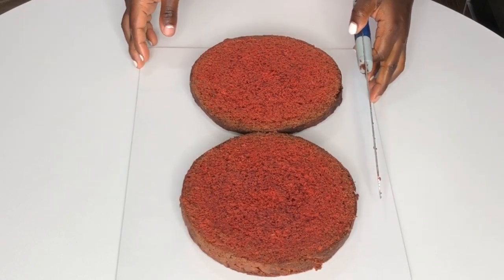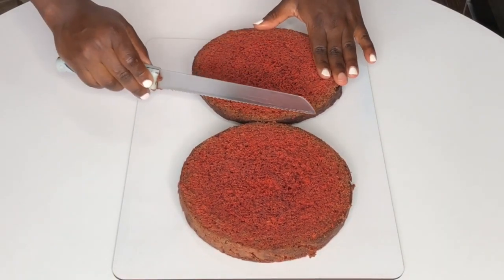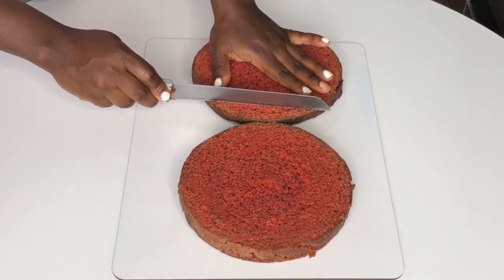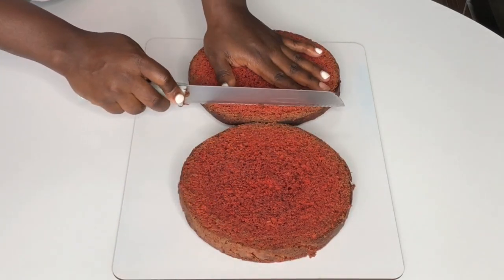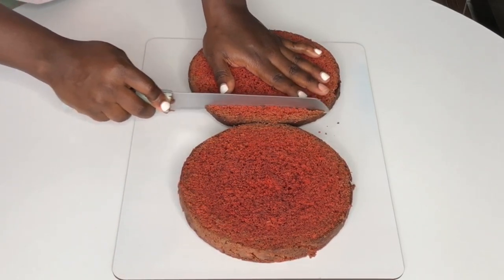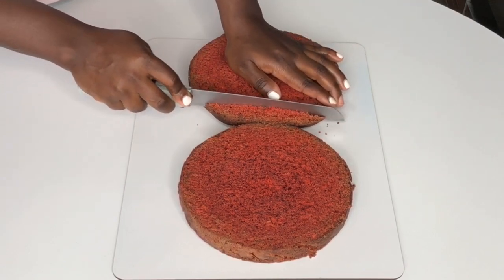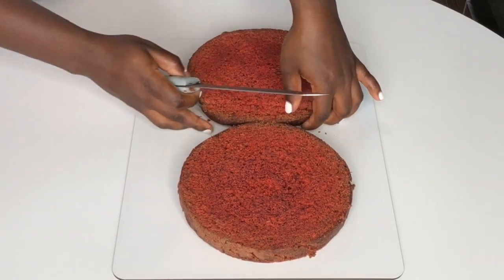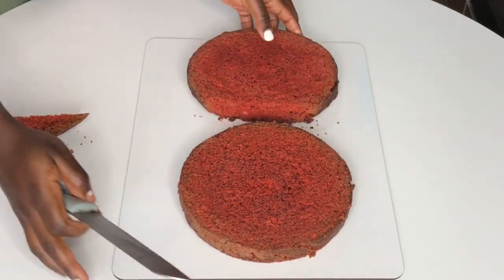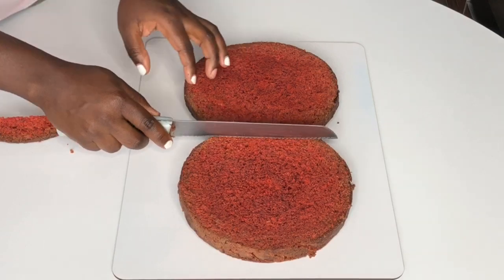Now I'm going to show you guys how to form the eight. All you need is a board that is big enough for it. In my case I'm working with a seven-inch pan for the red velvet cake, and a rectangular board that is 40 by 30 centimeters.